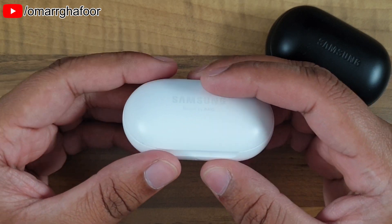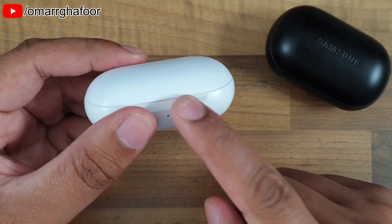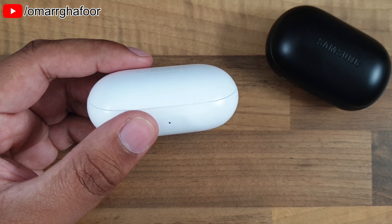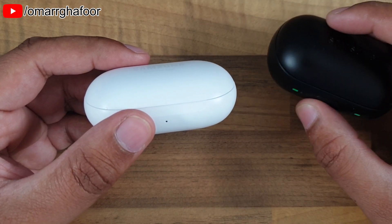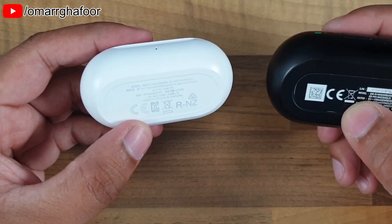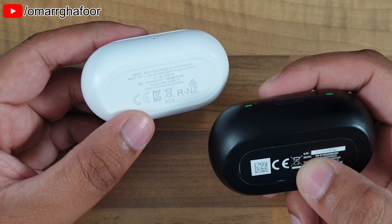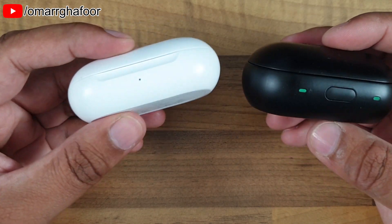The battery in the case is actually smaller on the Samsung Galaxy Buds than on the Icon X. The Icon X case was 340mAh while the Galaxy Buds case is 252mAh. The advantage on the Buds is that they use Bluetooth 5, which is more energy efficient, whereas the Icon X uses Bluetooth 4.2.